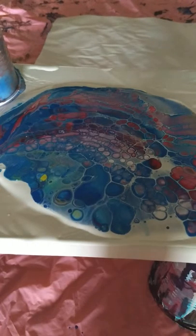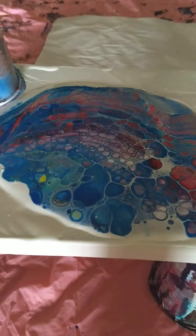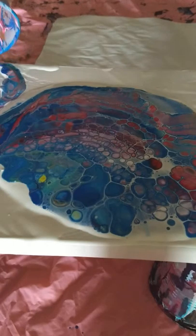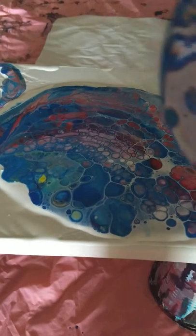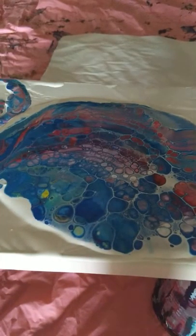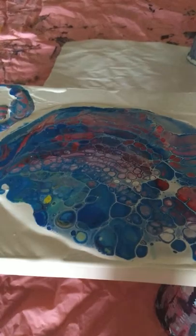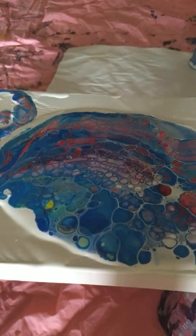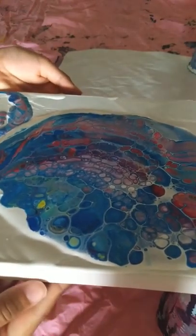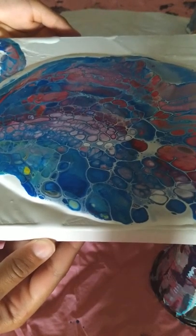Let them do their work on their own for a couple of minutes before we start moving them. Now even the colors from the cup are out. We will tilt very slowly — otherwise the cells will lose their shape.